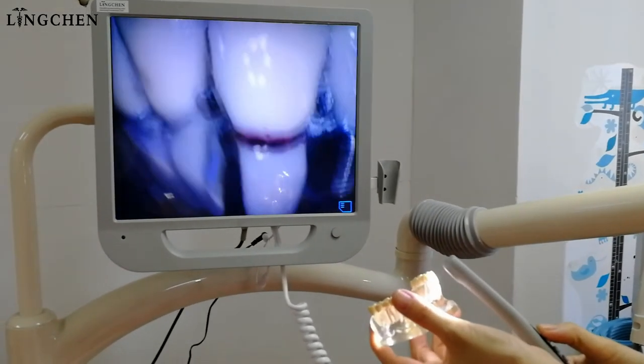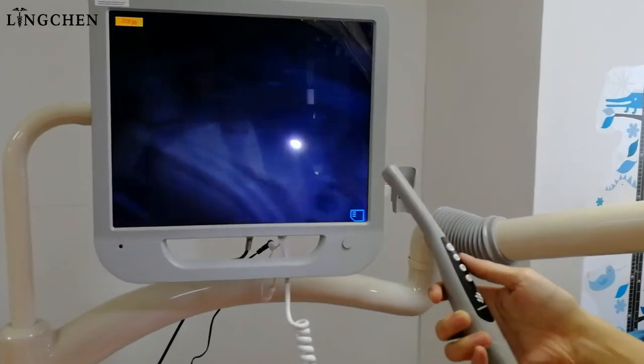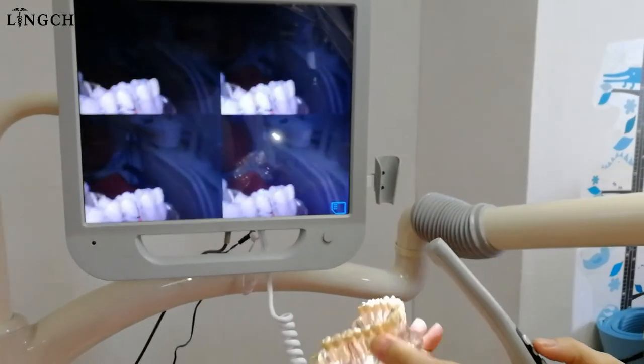The resolution is high from this camera. Press and save it, and now we enter the four photos mode.